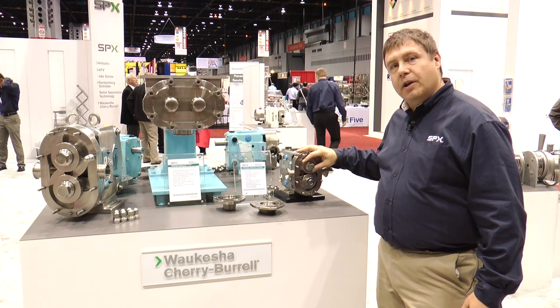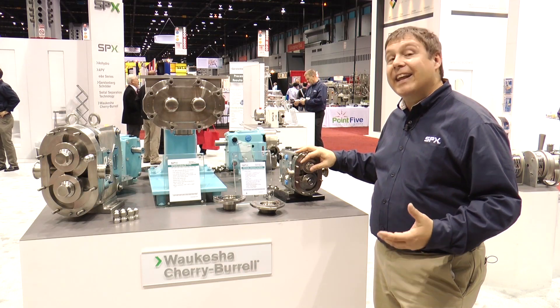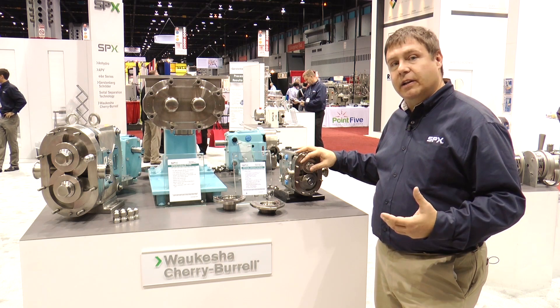The Universal 1 is truly our clean-out-of-place pump, used a lot in the meat industry and other applications that need to be cleaned out of place. The Universal 2 is our CIP pump — used within any clean-in-place apparatus or clean-in-place system.